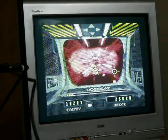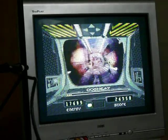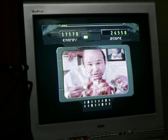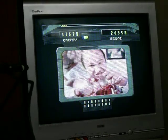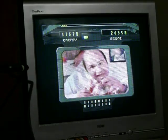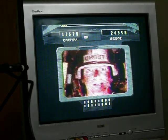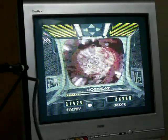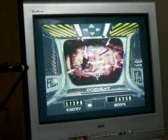Oh my goodness, this is way more fun now that I know what to do. Okay, that's the first time I saw that. You don't have to watch this anymore.